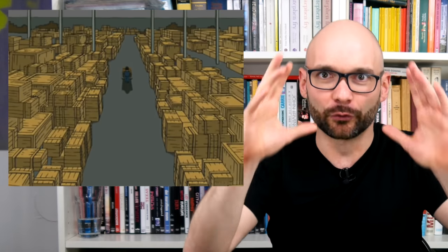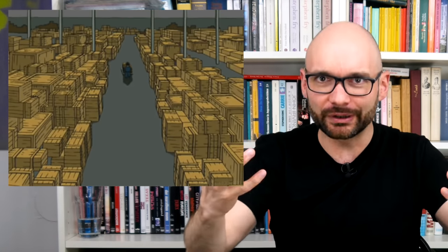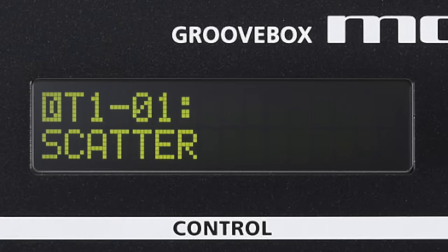While working with the MC-808, one thought kept crossing my mind: where is the ginormous Roland warehouse used for storing all the leftover 80s displays? Thanks for watching and see you next time.